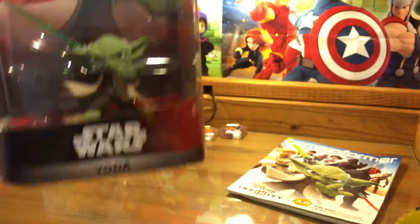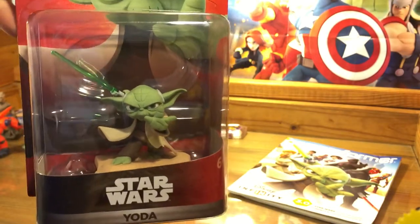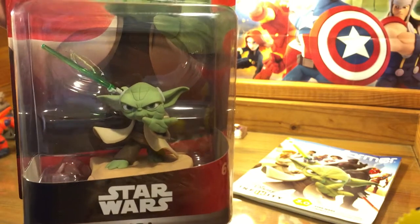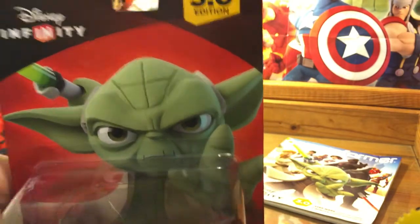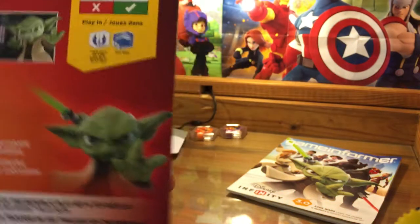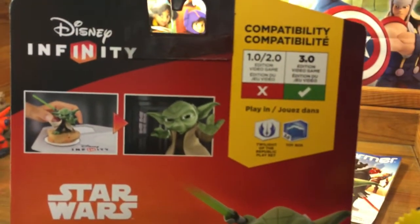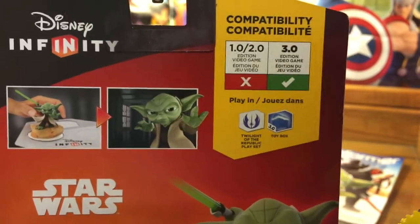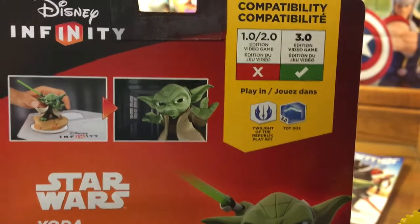You can see him all the way around — he's in a pretty sweet pose. He's a little figure, a pretty little dude compared to a lot of the other figures, and I'm going to have a few figures to put him side by side with here shortly so we can get a nice close-up look. There's the box art, there he is looking awesome — 3.0. And here's the back of the box, with the Twilight of the Republic icon for this playset and a quick glimpse of Yoda in the game.